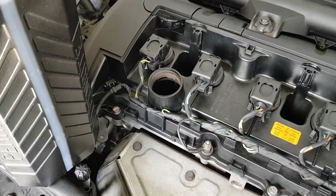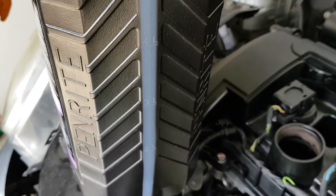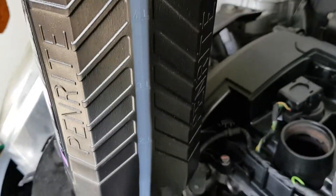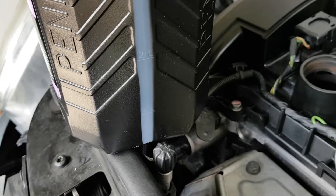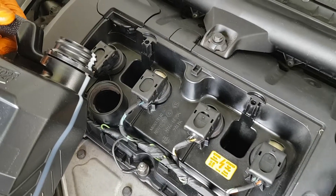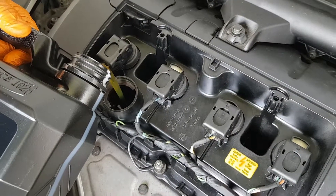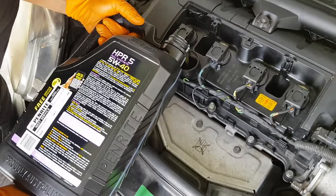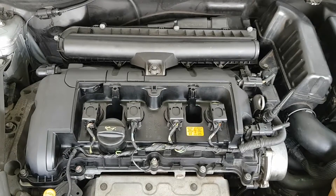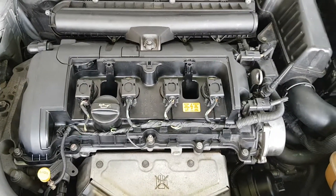This engine takes around four and a half litres of oil. We've got a nice gauge on our oil bottle that tells you how much oil is remaining — it's a five litre bottle, so we're going to go all the way down past one litre and from then on we'll start checking the dipstick. Just pouring in the oil now — just make sure you're careful if you don't have a funnel. The correct technique is to hold it on its side.